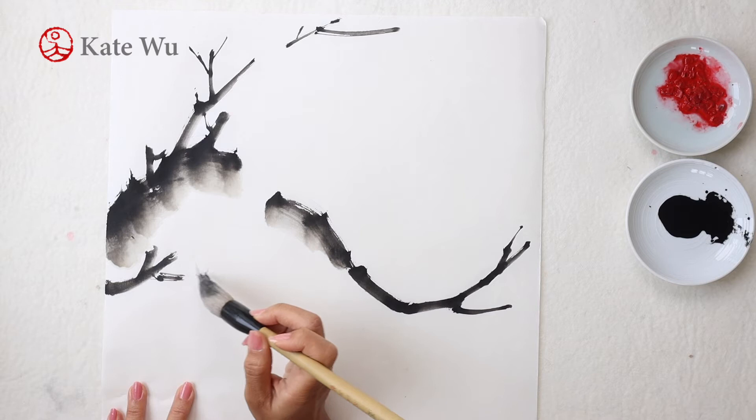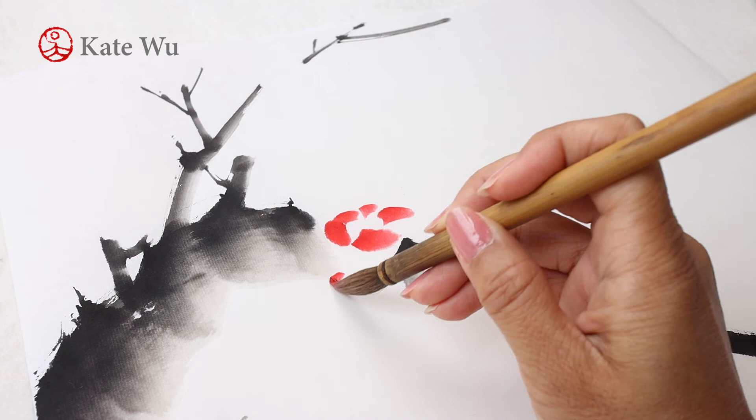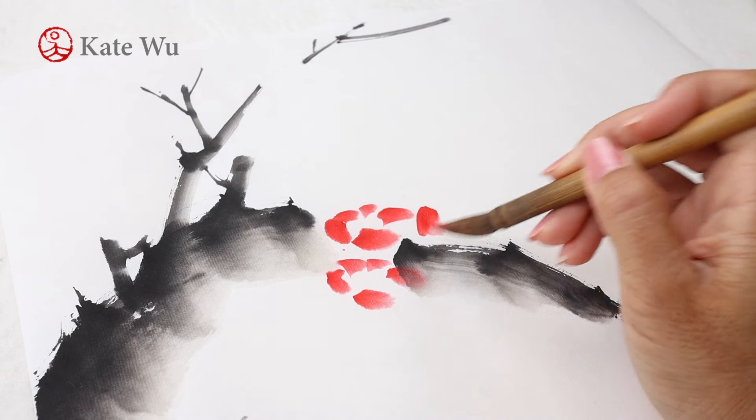Plum flowers have five petals. I am painting red plum blossom, which is the most traditional in Chinese painting. There are also green, yellow, and white colors in real life, and I'll demonstrate them later in the future.